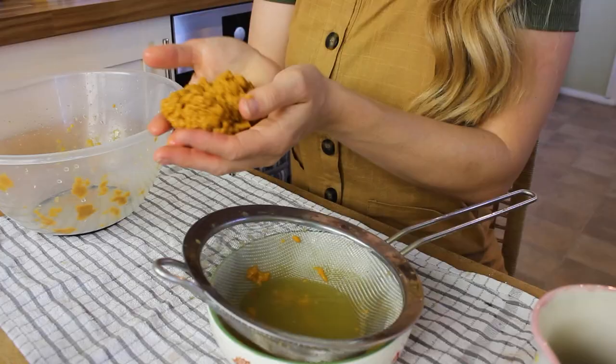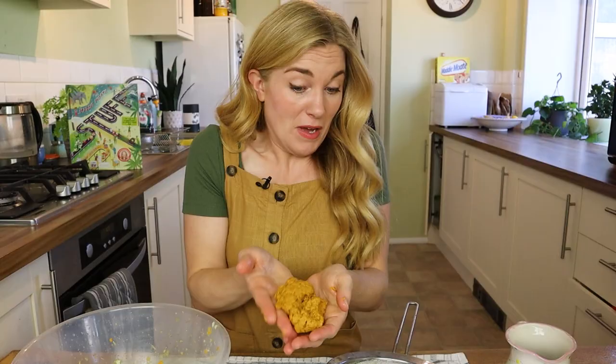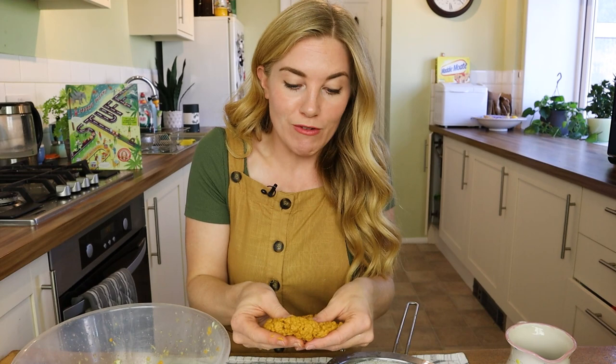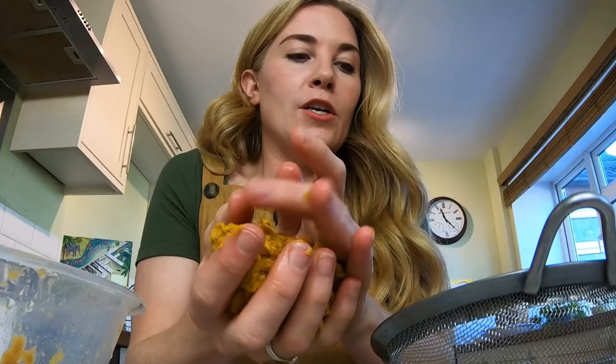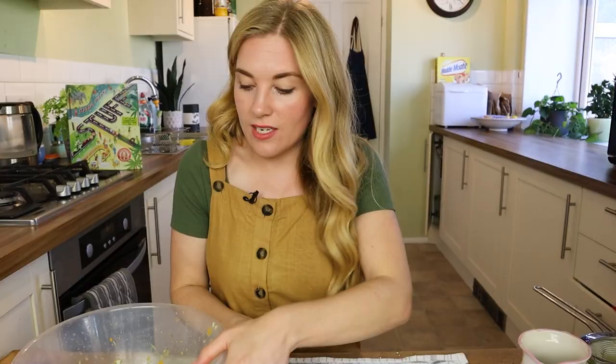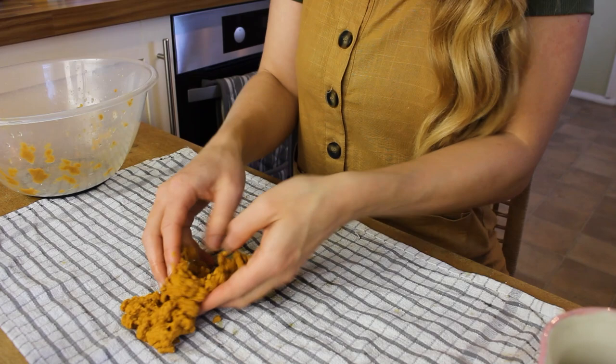Remember that word — pulp is quite important in the paper-making world. It's basically a wet lump of mushy fibres, and this is what we're going to use to make our own recycled paper. So I'm going to move things to the side now, and we're going to lay out our tea towel like this and spread the pulp over it in the shape that we want our paper to be.